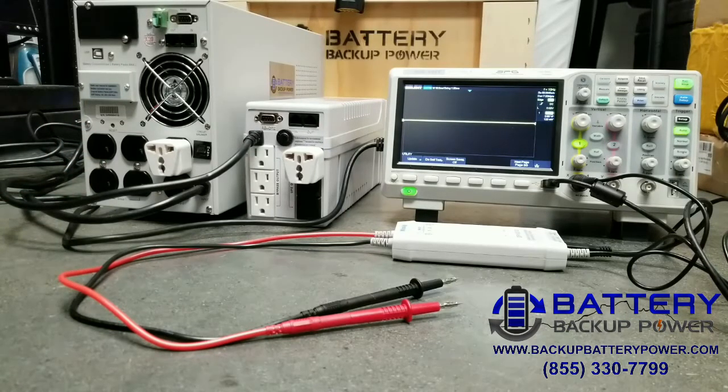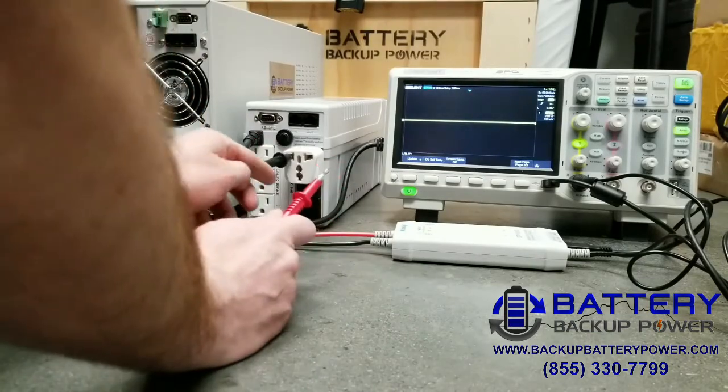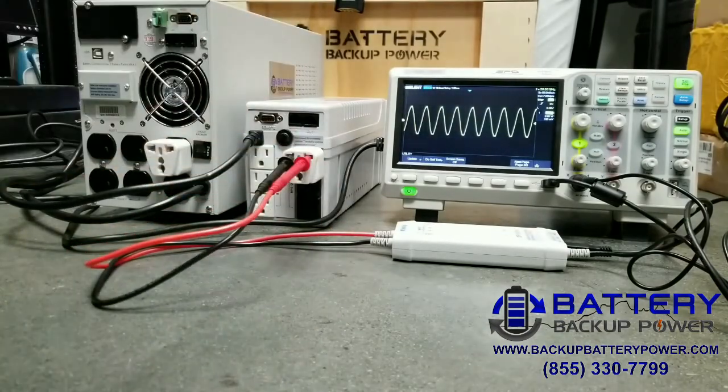First, we're going to test what happens on a low-end UPS when there is utility power. You can see here we have a pure sine wave — the low-end UPS is bypassing power right from the utility to the attached load. When we switch from utility power to just the backup batteries inside the low-end UPS, let me show you what happens.